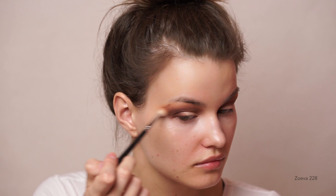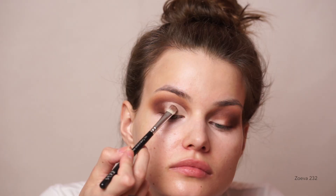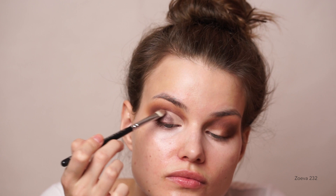I took the NARS Soft Matte Complete Concealer again and started carving out the first half of my lid — this is pretty much where the half cut crease is going to be. I just carved out the first half, and then I went in with the shade Illustrated, packing that on my lid starting from the middle part, building up the color and working it from the lash line to the crease area so I wouldn't mess up the line I just created.